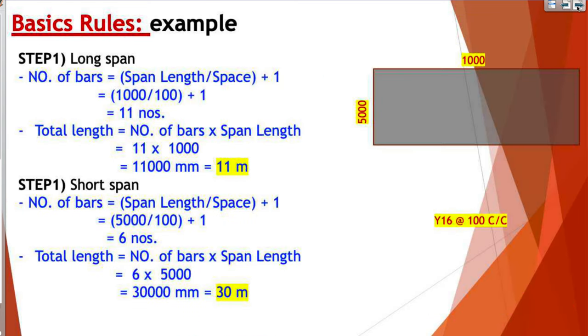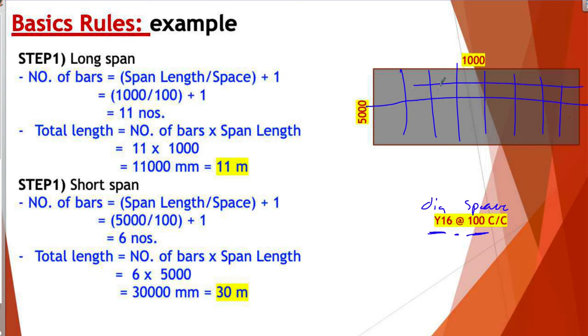Let's look at a small example. Suppose we have this set and our specification says Y16 at 100 space — so the space is 100 and the diameter is 16. We want the total length of each bar. We have steel bars here, and we need the number and the total length for each type. Let's start with the long span, which is the longest one. Note: the dimensions here should be 1000 and 5000.